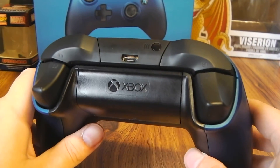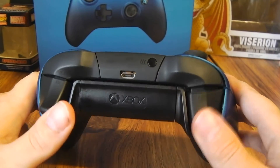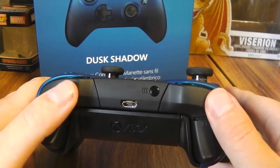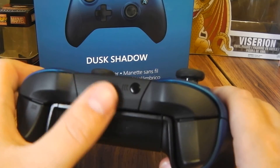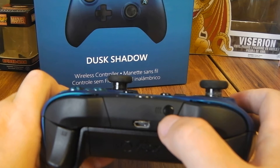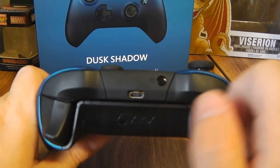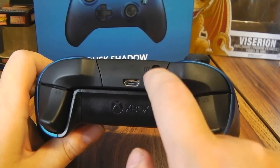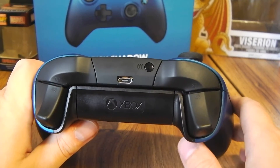Looking at the front, you got the gloss finish on it. The buttons are really smooth. There's your sync button — you press that to your Xbox and it connects, or you just plug a wire in right there into the Xbox like that. That's how you can bypass the sync thing.